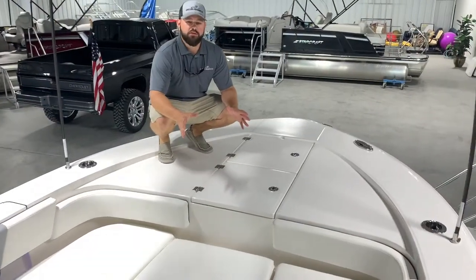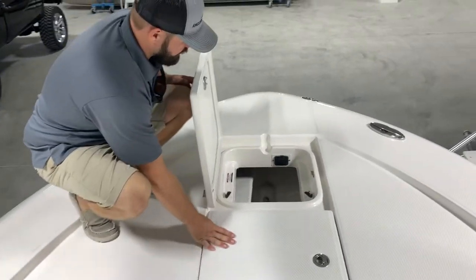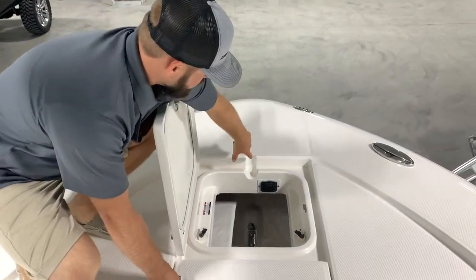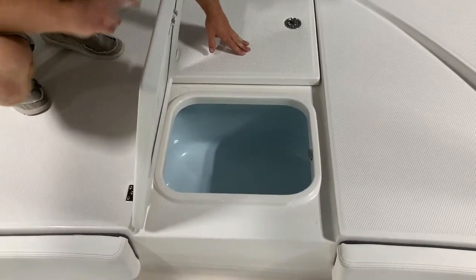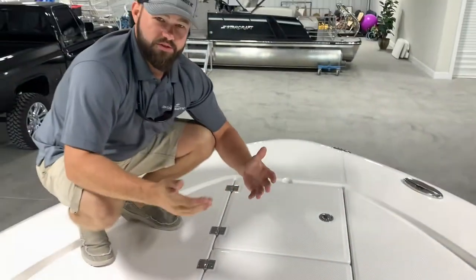I'm going to go over some of the key features of this boat. Starting out in front, you're going to have your anchor box with your pre-wired trolling motor plug. So your trolling motor plug or your anchor line will run through this space right here. You're going to have your forward livewell. These are all on gas-assist hinges, making them easy to close and keeping you from smashing your hands.